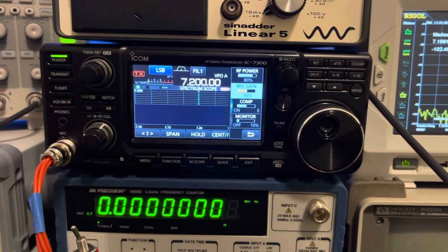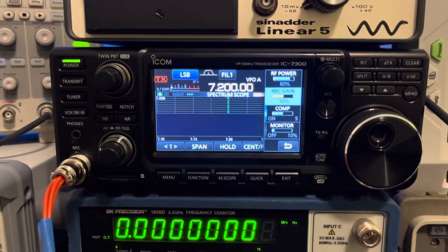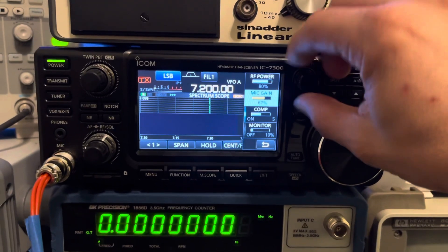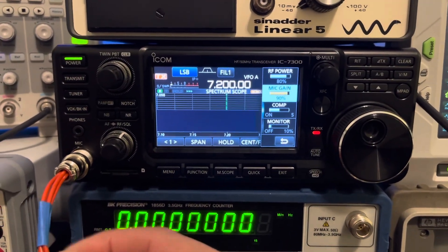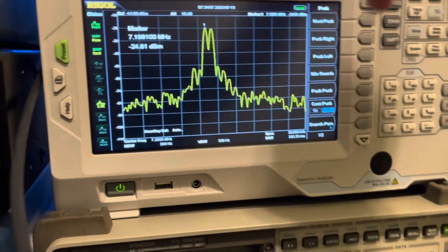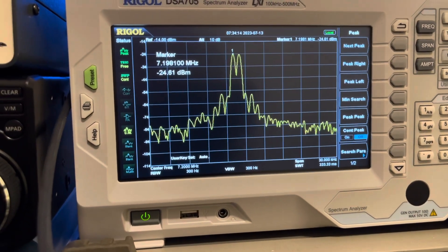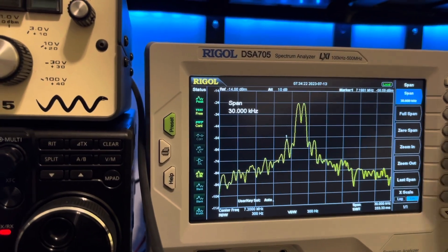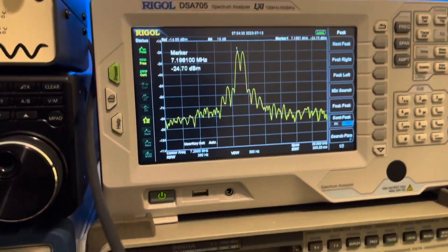Now I'll change the mic gain to show what I mean — it seems Icom has really got this down as far as controlling intermodulation distortion even when mic gain is set really high. So we'll set that at 90, and with 80% power and 90% mic gain, we'll key it up. The waveform still looks great and the spectrum still looks basically the exact same. Peak left we're at about 56 to 58, peak is at 24, so that's about 34 to 35 dB of IMD suppression.